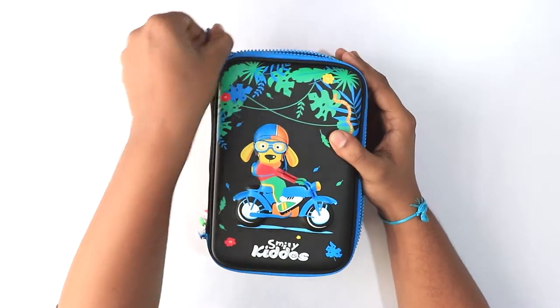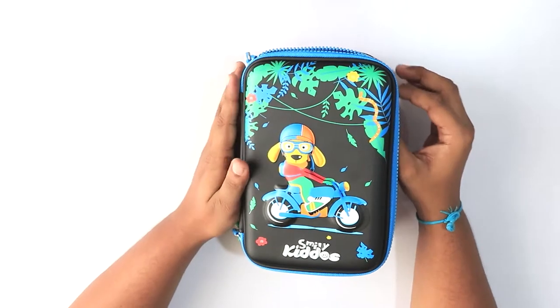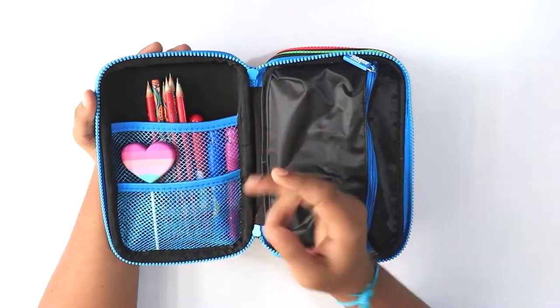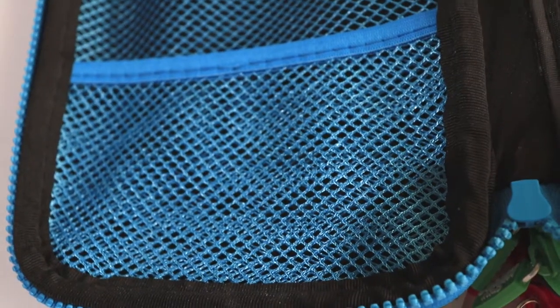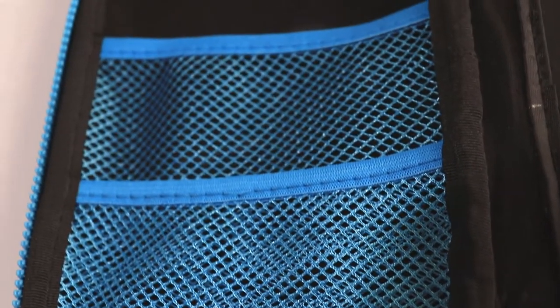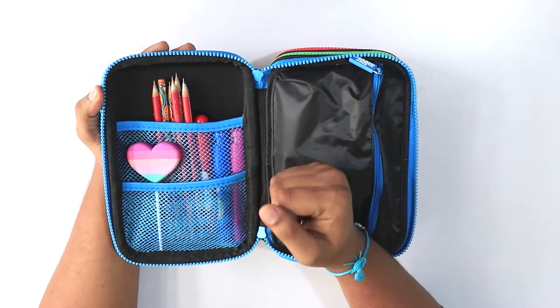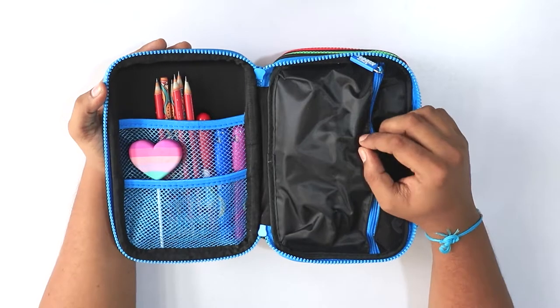I have already put in some stuff to give you a demo as to how you can organize things inside this pencil case. In the first compartment you get two net pockets made out of mesh material, where you can put in your pencils, sketch pens, erasers, coins, and similar small items.